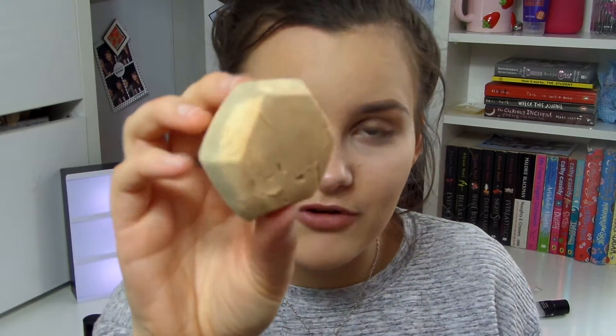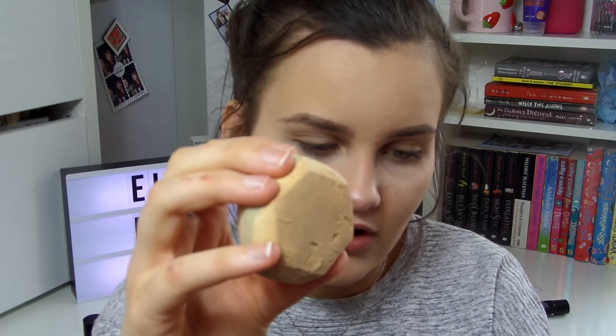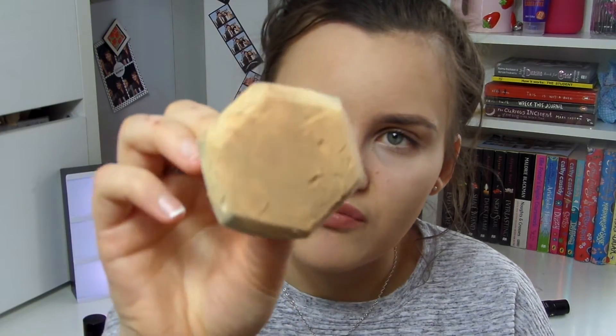I've had this sponge exactly a month today — I'm filming on the 25th of January and got it on Christmas Day. It already has rips in it and I don't know what's causing them. I sent a picture to friends who are into makeup and they said they'd never had it happen. I think it's because when I wet the sponges I squeeze them too hard to get the excess water out. I've literally only used this one once and it already has a cut in it.